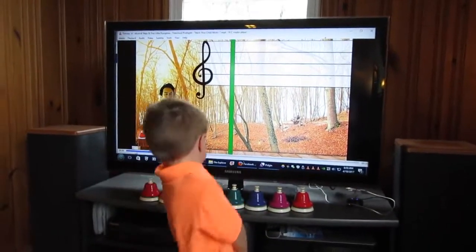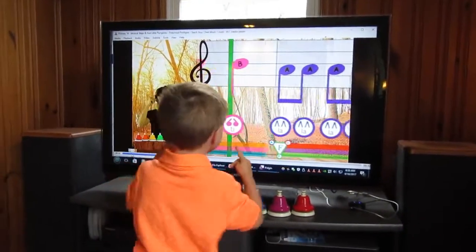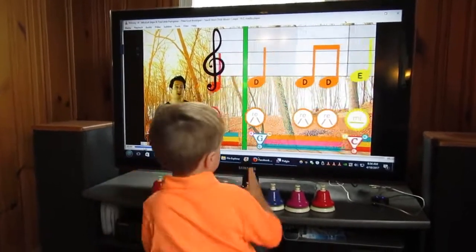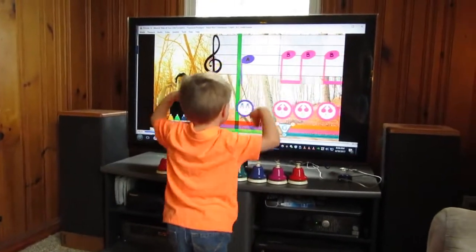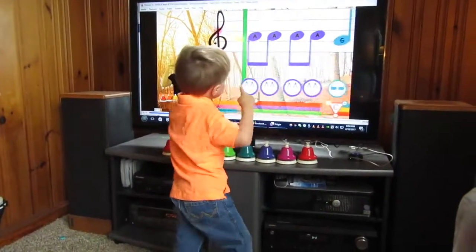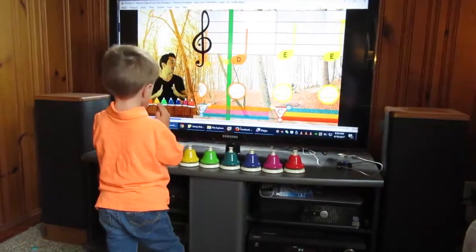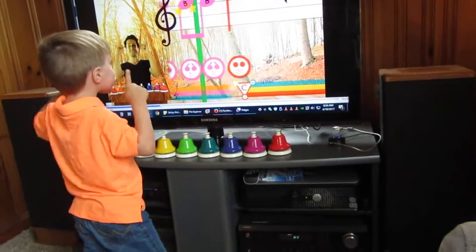We'll catch names on the notes with a high do to start. Ready? Tick tick la la la la so fa fa mi mi re re re do. Do do do re re mi mi fa fa fa so so so la la. Tick tick tick tick do.